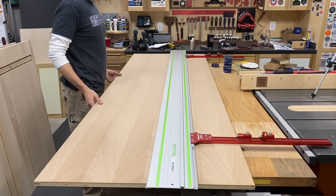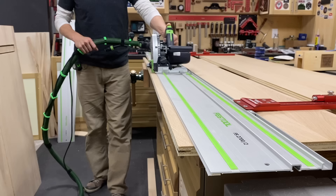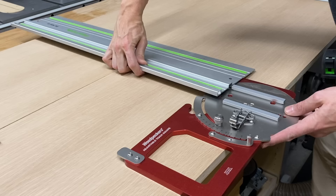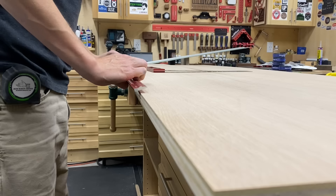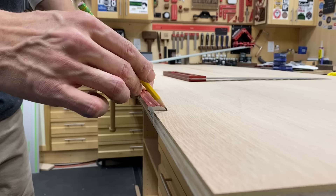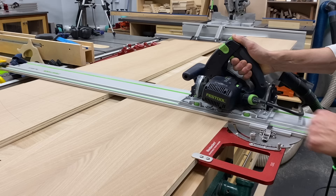I started by breaking down the white oak plywood for the uppercase with my track saw and this nifty parallel guide system from Woodpeckers. By no means are these guides a necessity, but they definitely speed up the process of ripping consistent widths without re-measuring every time. The track saw, on the other hand, I've had almost 14 years and is one of those must-have tools in my opinion, especially if you work with sheet goods or slabs with any regularity.